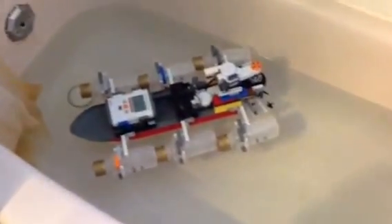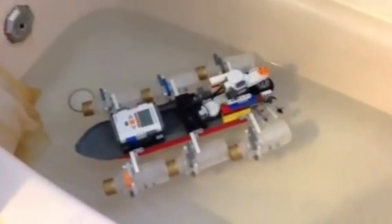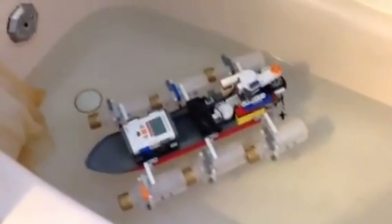This is like the third version of Dalton's Lego boat. The first one had a rudder. Dalton didn't like the rudder idea, so he made the motor be able to turn to help steer it.